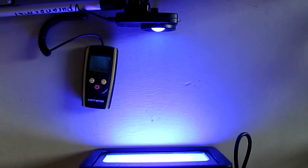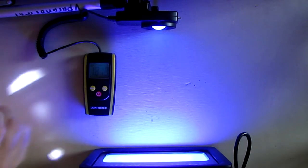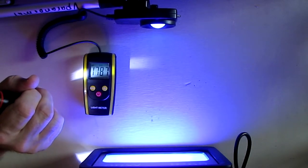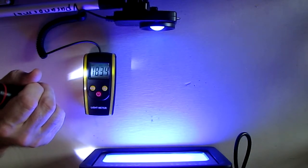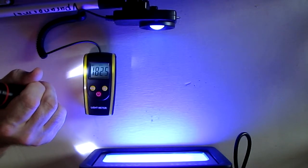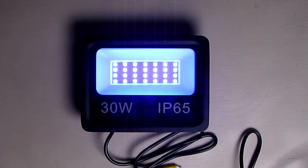With the studio lights off, I'm using a lux meter with the optical sensor about a foot away from the unit. The display reads 1,826 lux. That's really bright — this sensor isn't even designed to pick up ultraviolet; it's designed for the standard light spectrum. So producing 1,800 lux at one foot is really impressive.